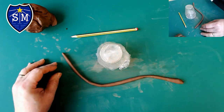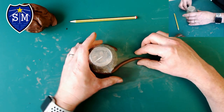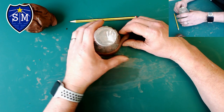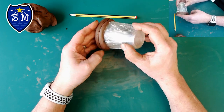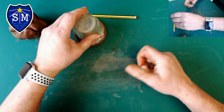Now I'm going to take my cup and wrap my coil — that's why we call it the coil method — like a snake all the way around. It doesn't have to be perfect at this stage because we'll smooth it out later. You can see it's just coiled round, and we just keep doing that until we've got enough.